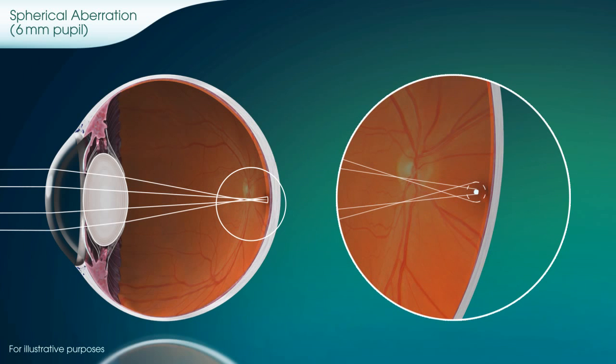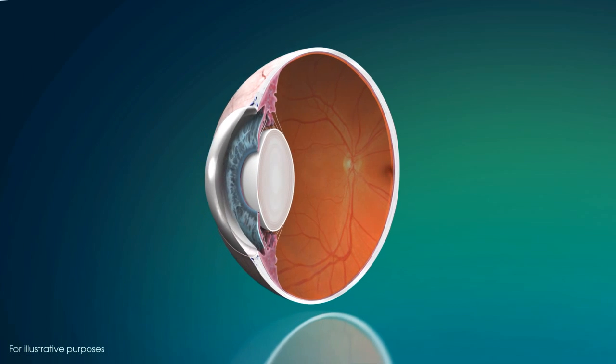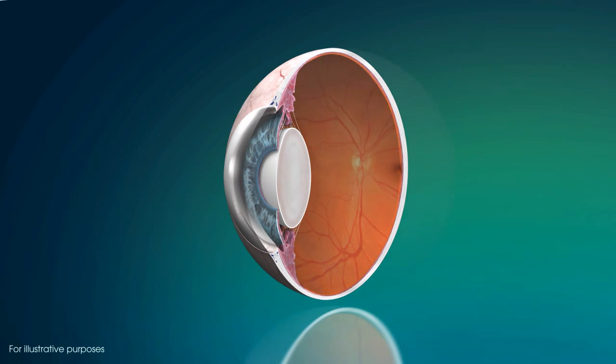Spherical aberration is a very common condition that may cause patients to experience blurred vision, halos, or glare, especially in low-light conditions.